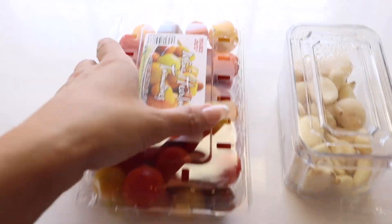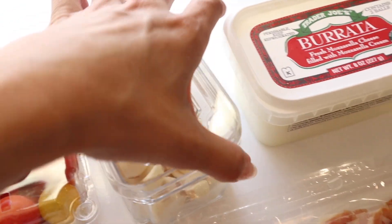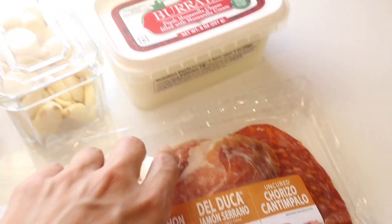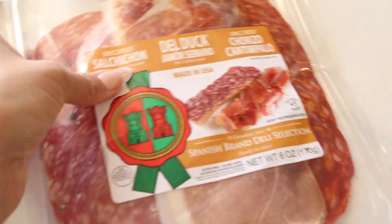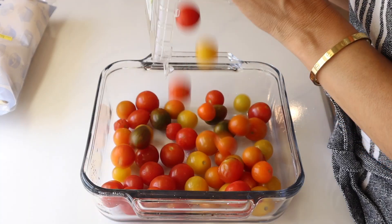Everything I picked up for this recipe I found at Trader Joe's. We're going to be using mini heirloom tomatoes or cherry tomatoes, some fresh garlic, some burrata, some Spanish chorizo, and some Spanish cured ham. You can get that at Trader Joe's as well, and some ciabatta rolls.